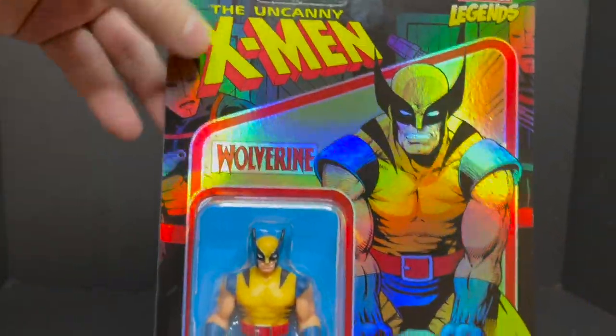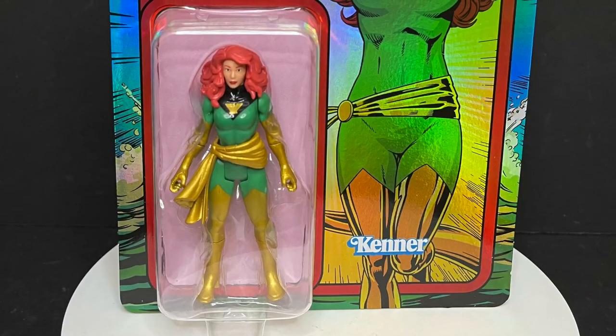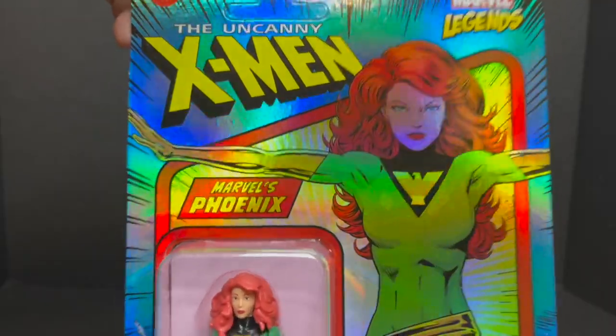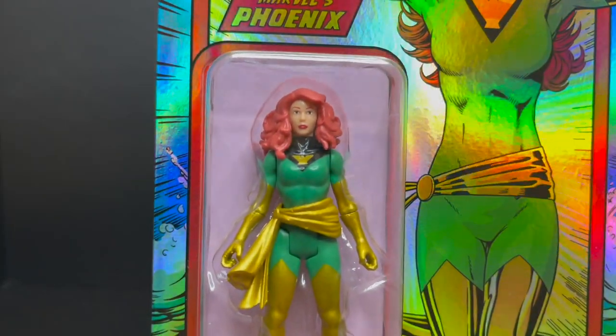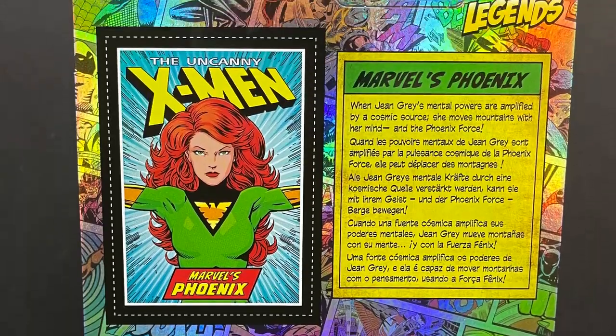Wolverine in all his adamantium glory. And then you got the Phoenix — Jean Grey in her green and gold outfit, red hair. Can't go wrong with that. She's got the shiny going on as well. Figures right there in the blister, card on the back, bio on the back.